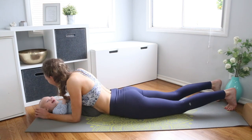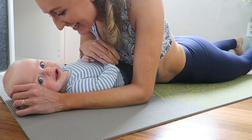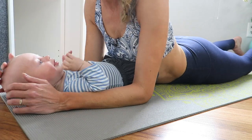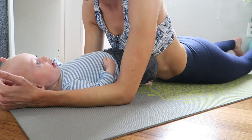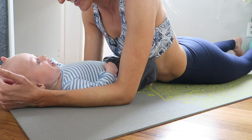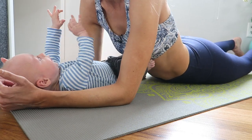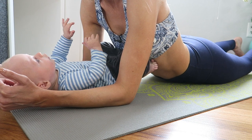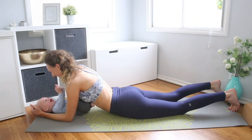Let the hips lower down and just rest. Take a second to chill and play with babe. That was intense — super intense.